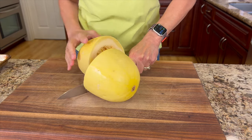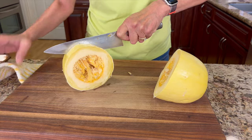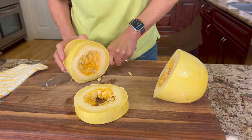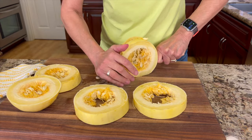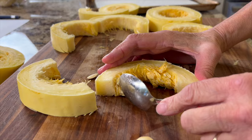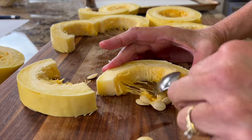It's still not that easy to cut, but it's way easier when it's soft like this. Then I'll cut each half into thirds and remove the seeds. You can cut each ring in half like I did here and then just easily scoop out those seeds.